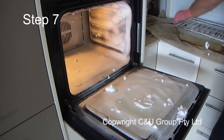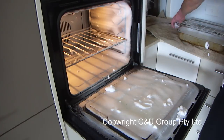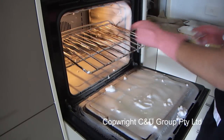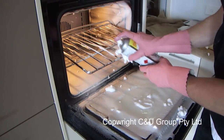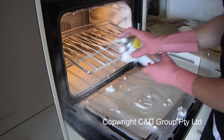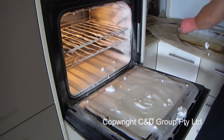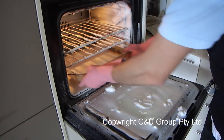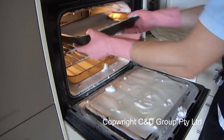Step seven: now place all the trays and racks back into the oven. If you notice any areas that were missed, just spray the oven cleaner back on those parts. Then place the trays back in, close the oven door, and leave for at least 24 hours for the product to lift all the grease and grime.